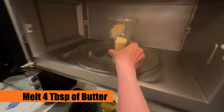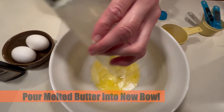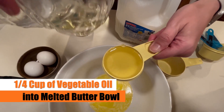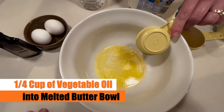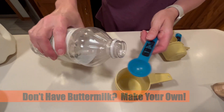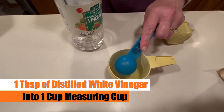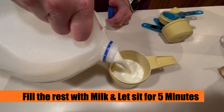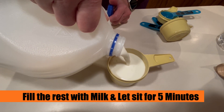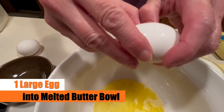We're now going to shift over to the wet ingredients by melting four tablespoons of butter and adding that to a new bowl, followed by a quarter cup of vegetable oil. Pretty soon we're going to need a third of a cup of buttermilk — Julie likes to make her own. To do this, add one tablespoon of vinegar into a one-cup measuring cup and fill the rest up with milk. Let that sit for five minutes and you'll have your very own buttermilk.